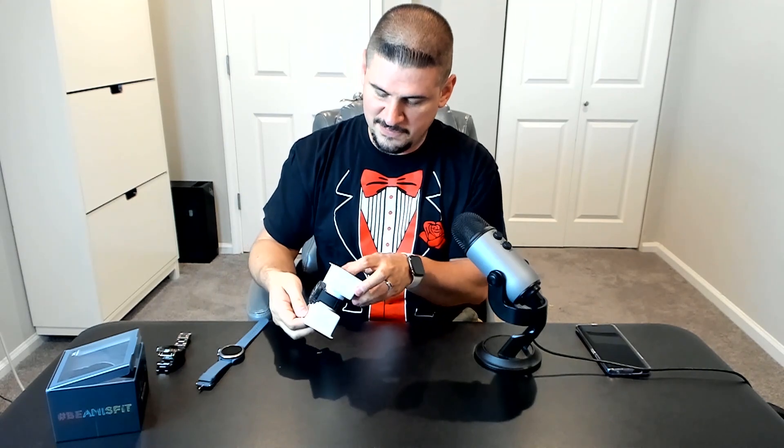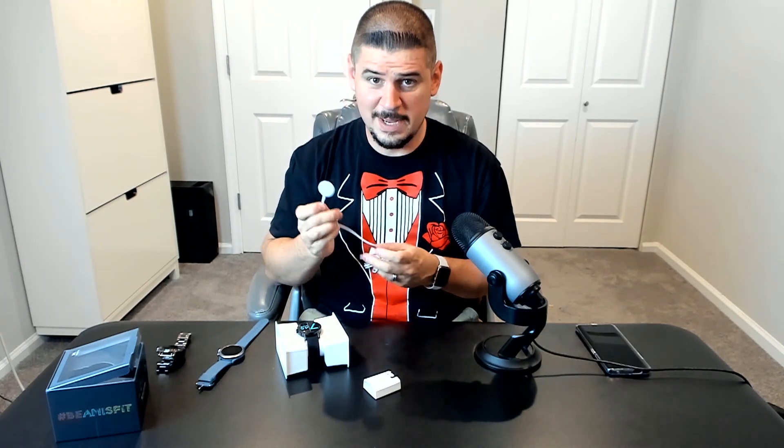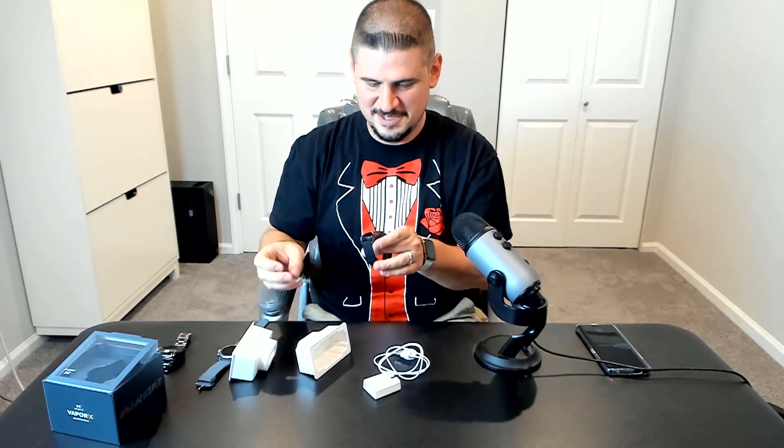I assume there's a charger somewhere — and yes, there's just the charging cable, no AC adapter. It's the same charging cable that comes with a Fossil watch and it's got two pins. And the great thing is the watch case comes right off without having to undo the strap.